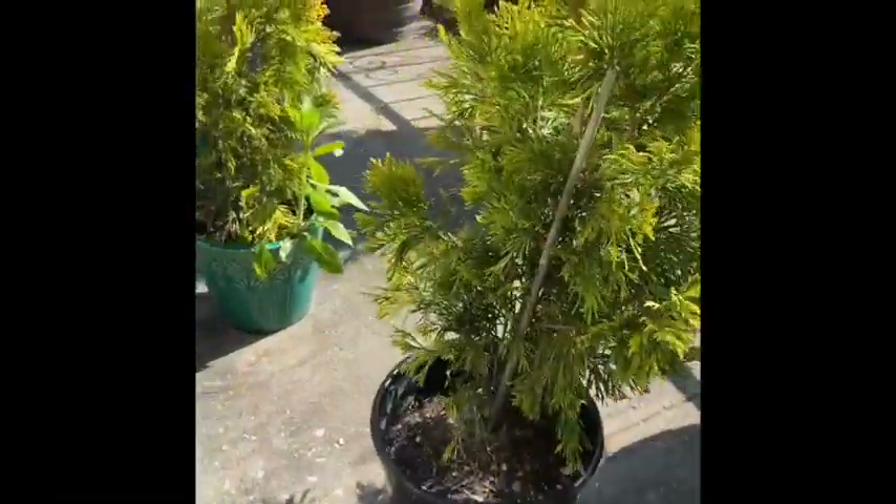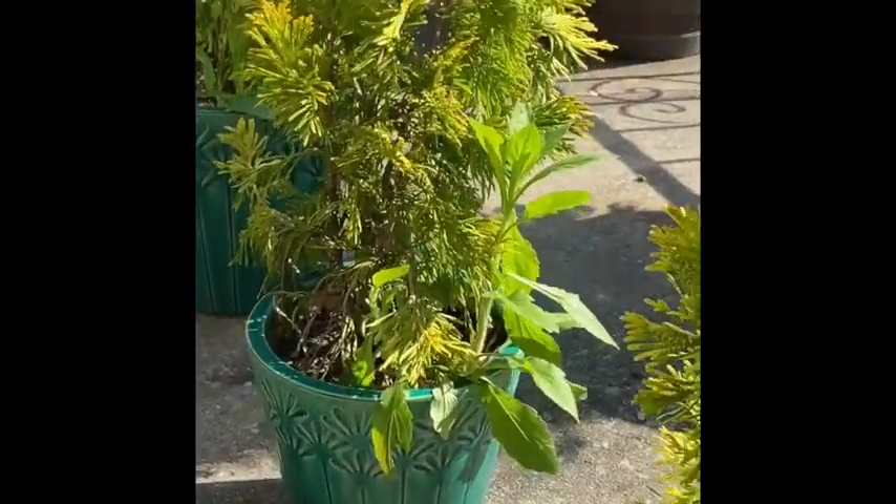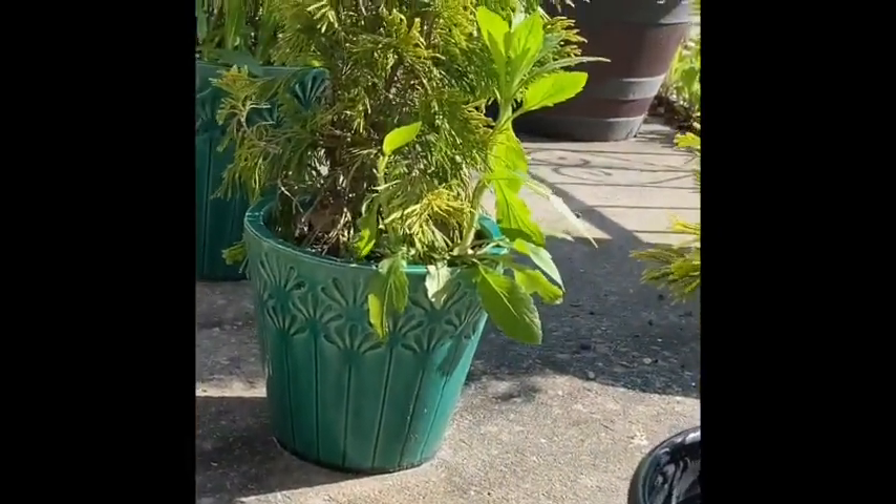Don't be such a social butterfly! Stay a safe distance away from other people, wear a face covering or mask, and if you have gloves, put those on to explore.